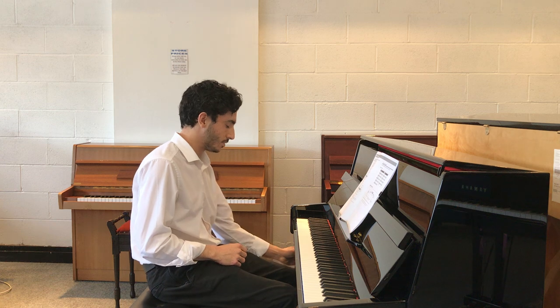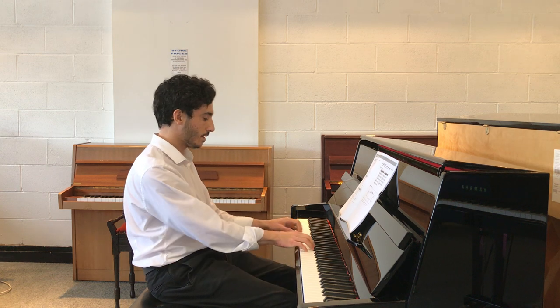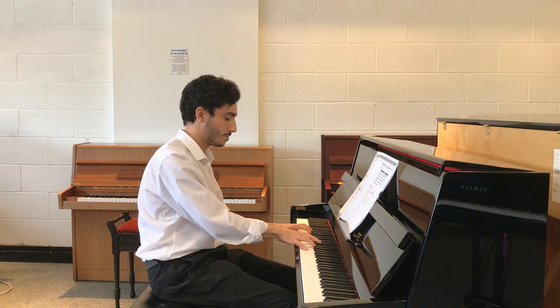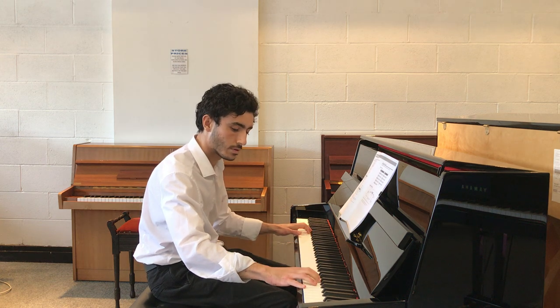I'm going to press the middle pedal down. What that does is activate the ATX system and it's going to throw us on to the upright grand sound, which sounds amazing.